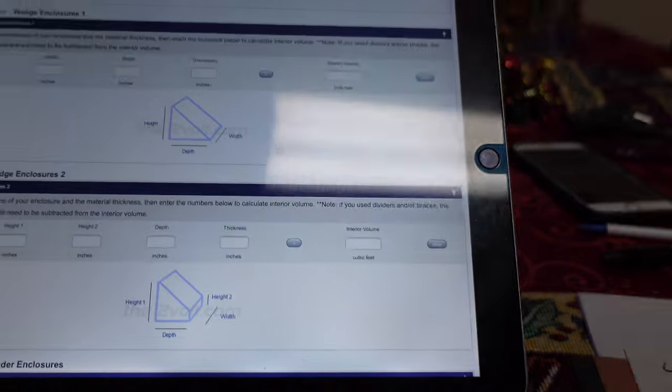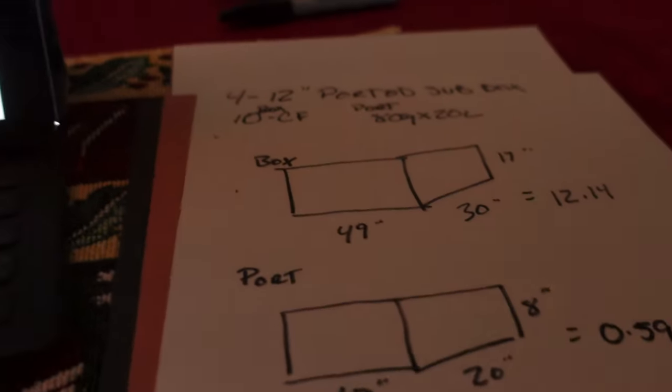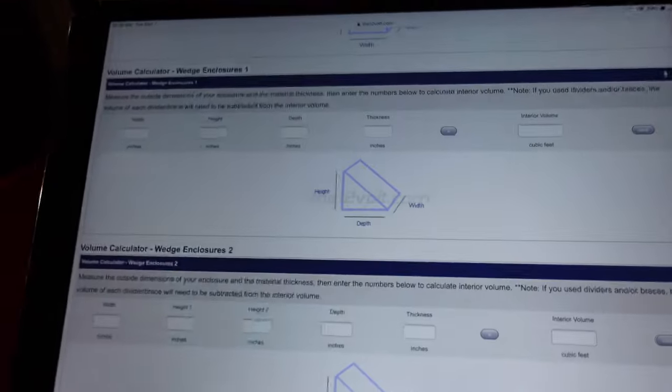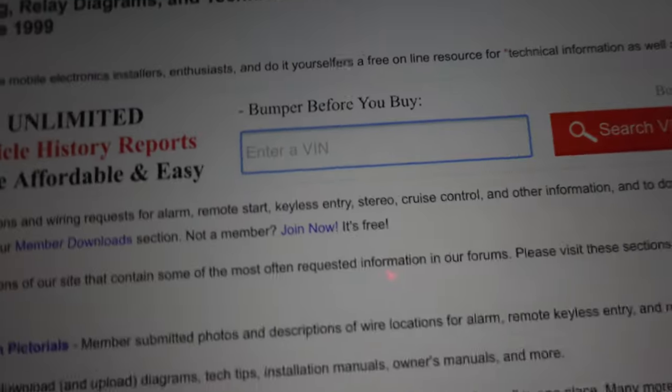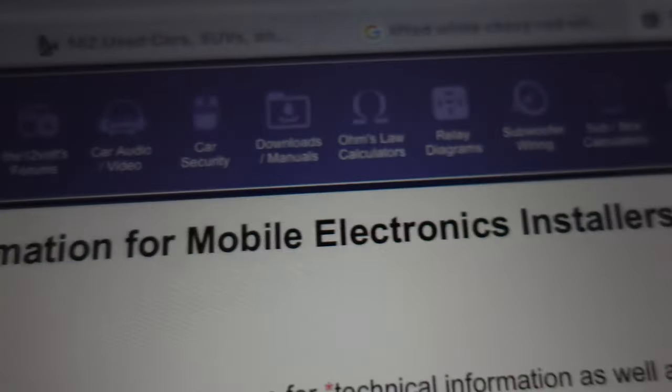If you've never checked out my other video for designing a bandpass box, I like to use this website called the12volt.com. This website — if you want to do relays, boxes, all kinds of stuff — this is the website to go to. Up here we're going to go to sub calculators.